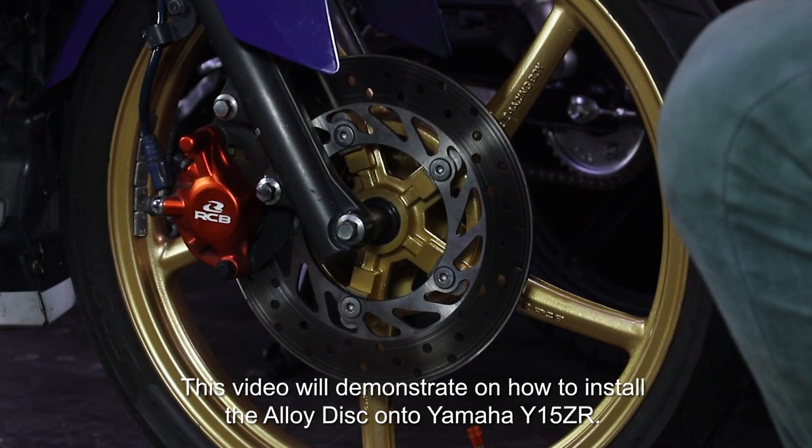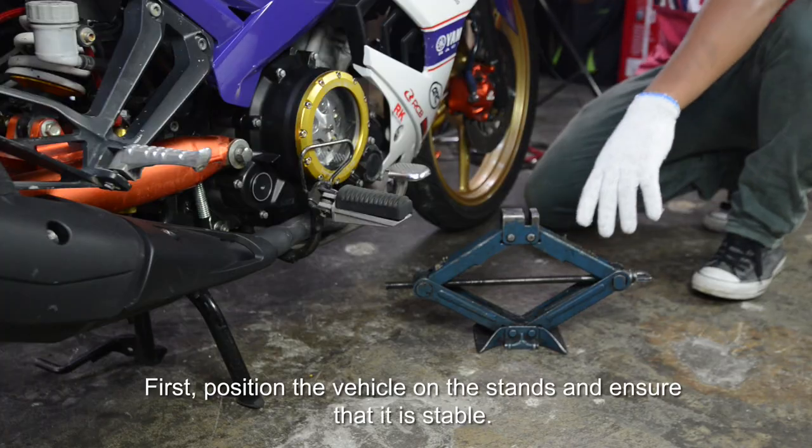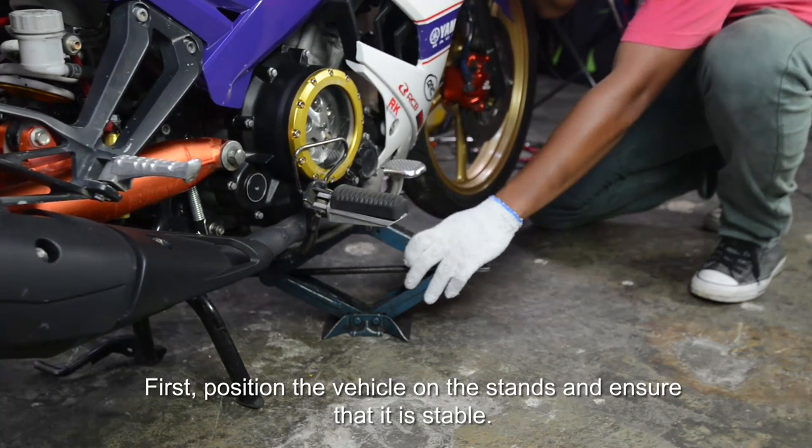This video will demonstrate how to install the alloy disc onto a Yamaha Y15ZR. First, position the vehicle on the stands and ensure that it is stable.